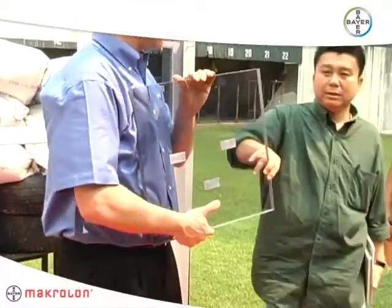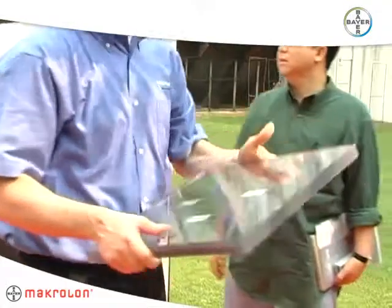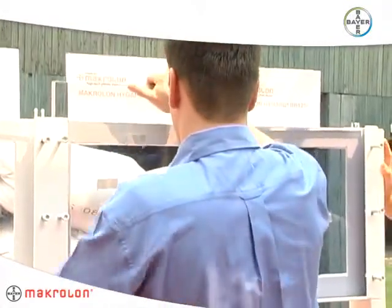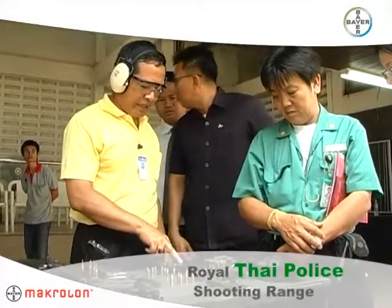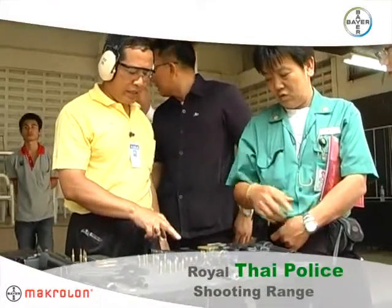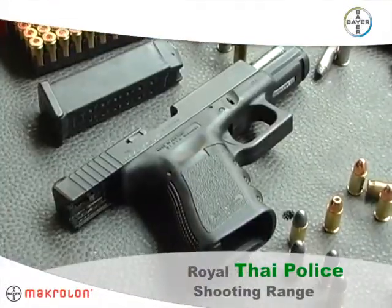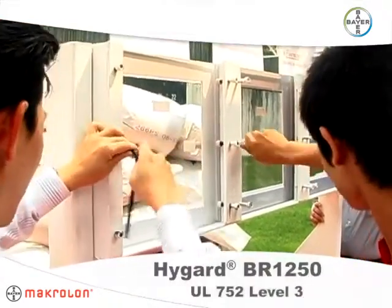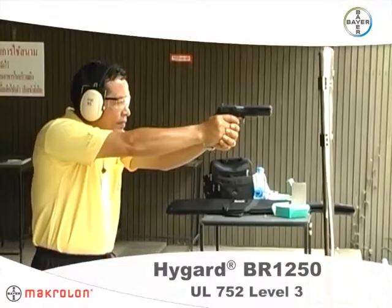This is Hi-Guard BR-1250 Ballistic Grade Sheet, a high-performance security glazing from Bear Materials Science. We went to a shooting range to see how BR-1250 holds up against a 45 caliber pistol. BR-1250 meets the UL 752 Level 3 Ballistics rating.